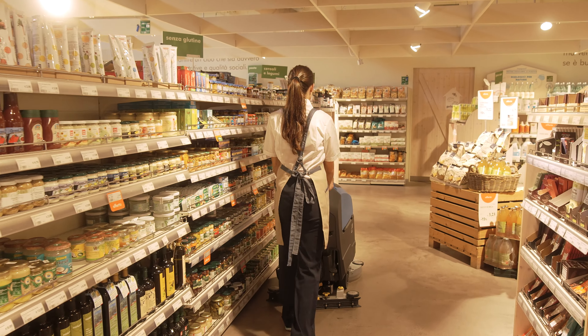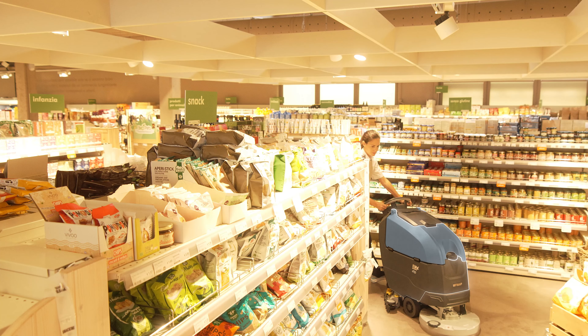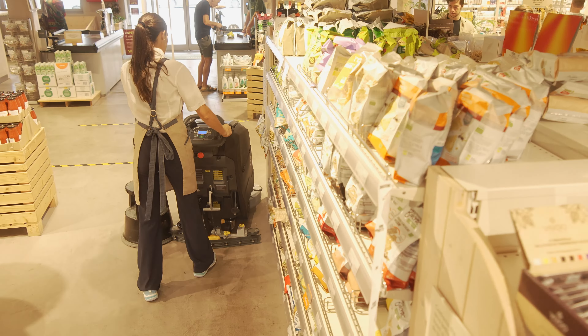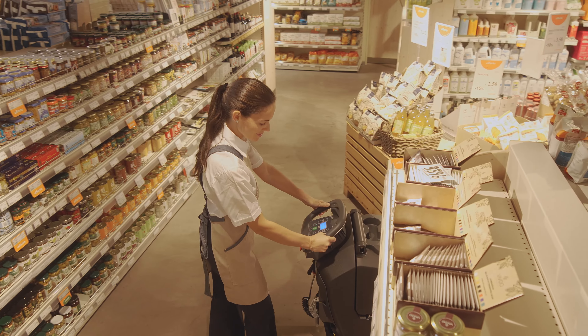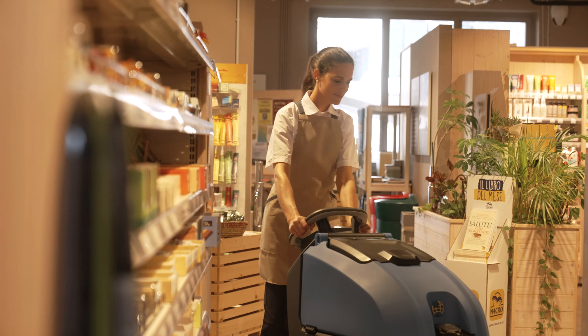Les options proposées par l'EMX visent à réduire l'impact sur l'environnement et elles sont efficaces pendant toute la durée de vie de la machine. Des réservoirs en plastique recyclé ont été introduits pour un équipement plus durable. Le matériau recyclé utilisé garantit les mêmes caractéristiques de résistance et de fiabilité que les plastiques neufs et il est certifié Remade in Italy.